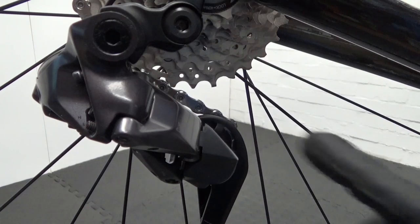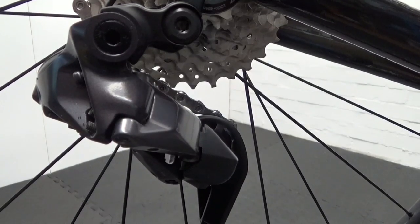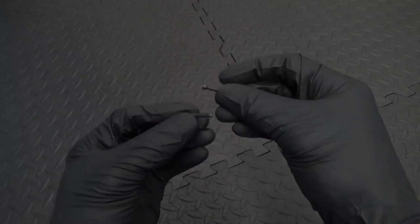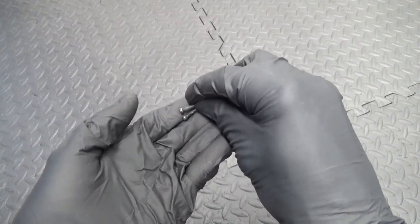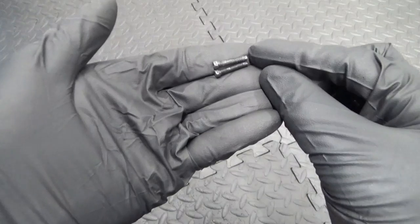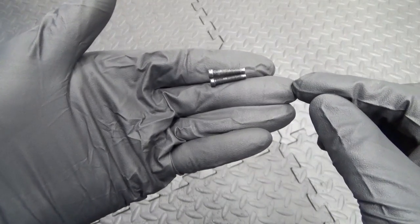On the Ultegra derailleur, I'll just show you a couple of things on each derailleur so you can see the measurements. There we have the B-screws out of both of them — the 105 and the Ultegra — and as you can see they're exactly the same length. There's no difference in them, they're the same.